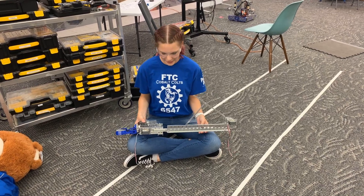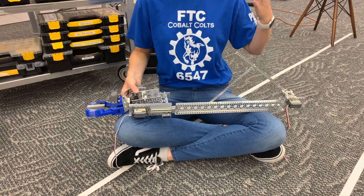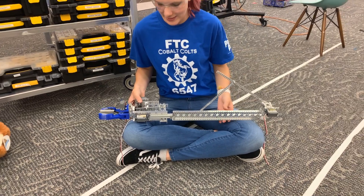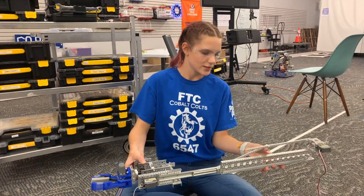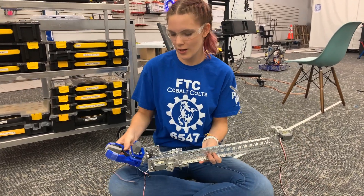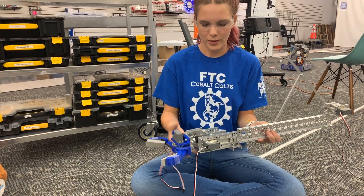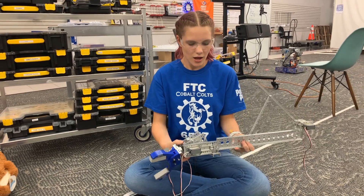In sprint three, I combined two different parts that we had laying around in preparation for robot in three days, in order to make a viable intake. What we have is a linear slide that is a linkage, and then a differential claw. So it goes up and down and intakes while being only controlled by just three servos, and it can rotate.